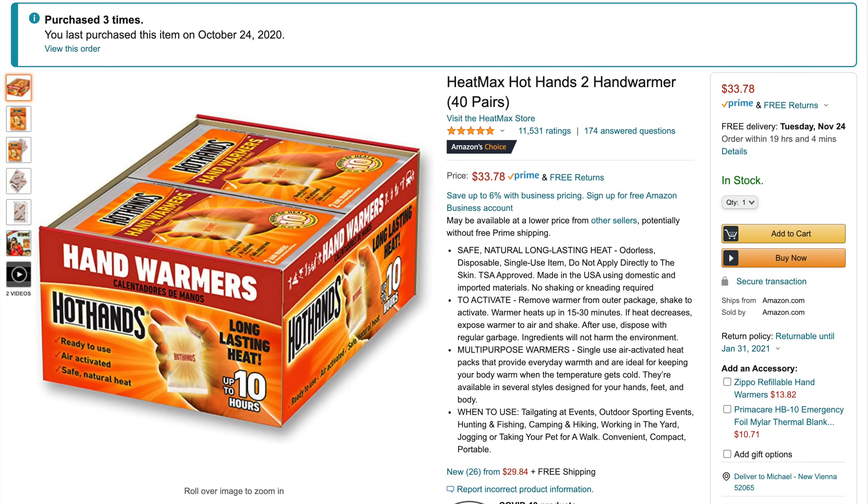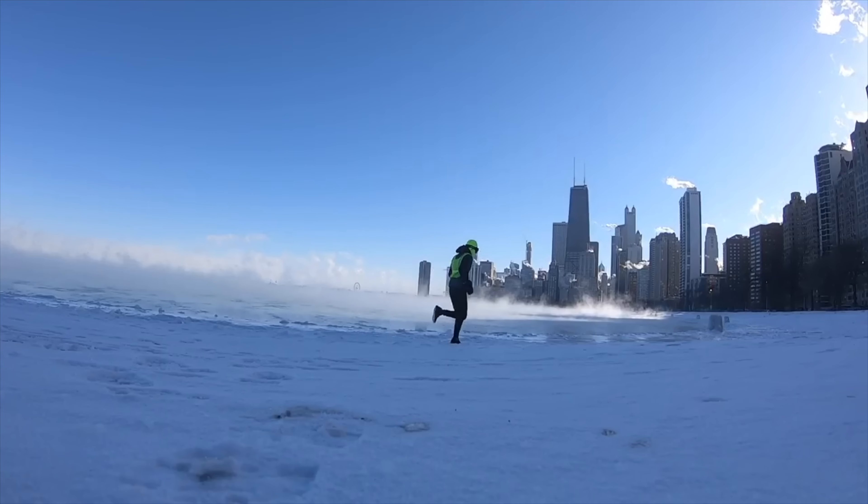These are disposable hand warmers — pretty cheap and economical to run with every day. Once we really get into winter I'm running with a different pair every single day, so I go through them pretty quickly. You tear them open, they're exposed to air, they start to warm up, they're nice and small, and I can fit them inside my gloves or mittens. My biggest problem is the waste — the plastic packaging and the hand warmers themselves all get thrown away every day. I've tried reusable ones but they just don't cut it. If I didn't have hand warmers, I don't think I could run through most of the winter here in the northern midwest.